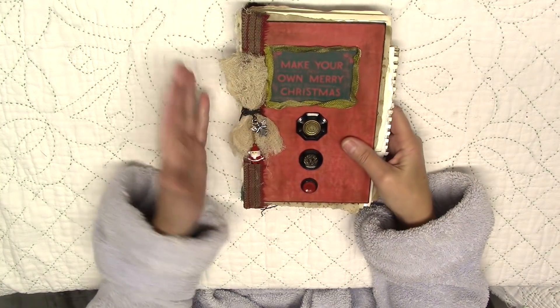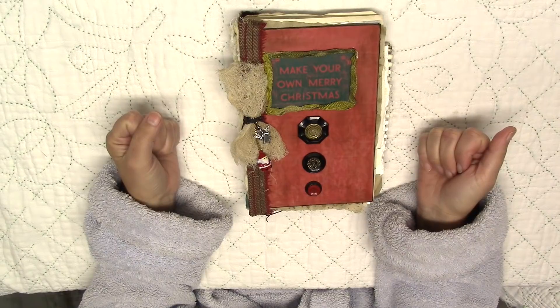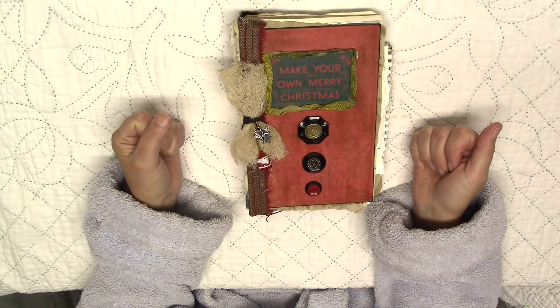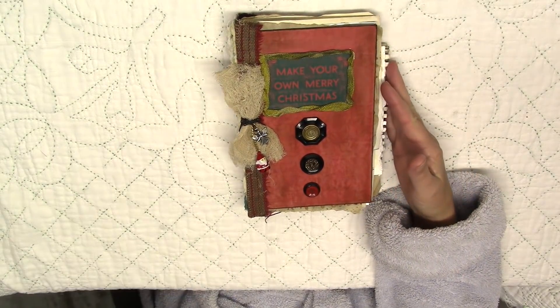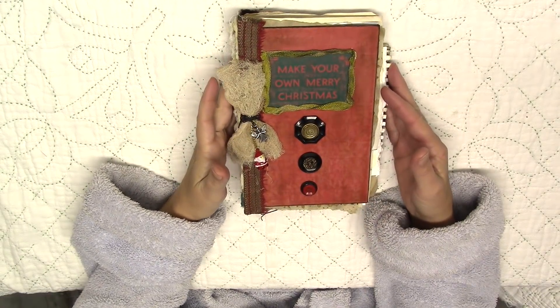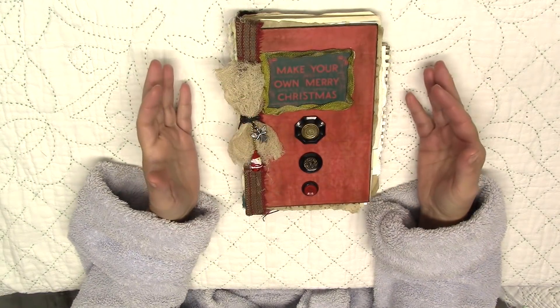I wanted to show you my December journal, my Christmas journal. I made it on Sunday and I had full intentions of showing it to you yesterday, which was Monday, but I had a horrible migraine all day. So here I am first thing in the morning — I wanted to show it to you before I started using it.